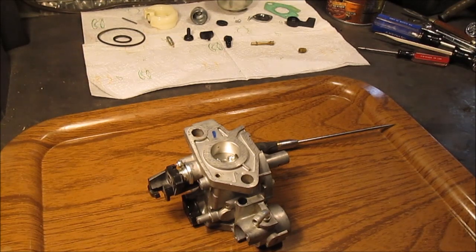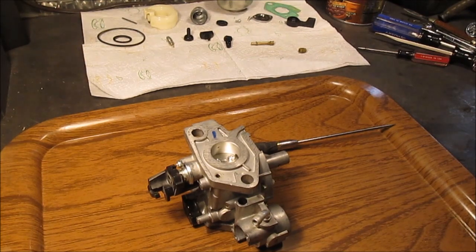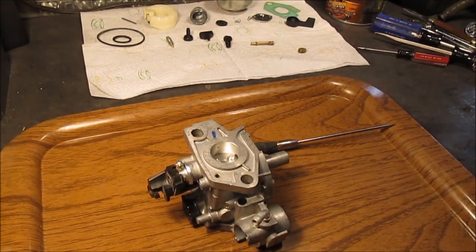We're going to try to keep this a short video. The next thing you'll be seeing is how it runs. We've already had a video on tearing it apart, so stay tuned. We'll give it a good cleaning and see what happens. If that doesn't work we're just going to buy another carburetor for it. In fact I found one online on Amazon — it's probably only like $15.